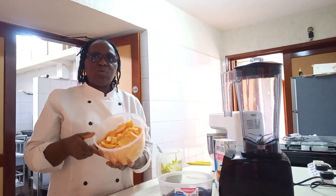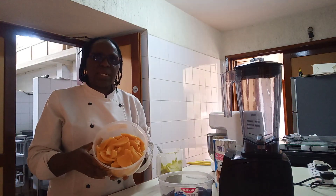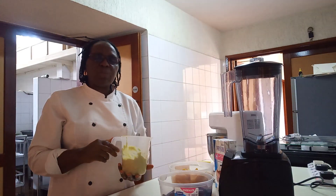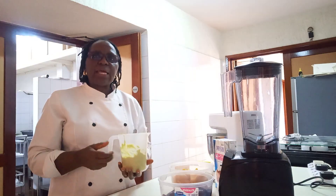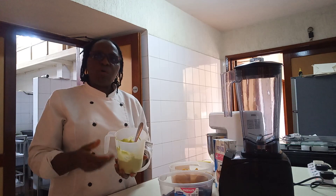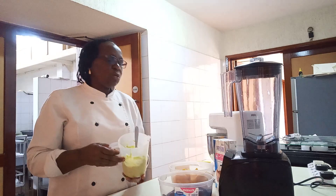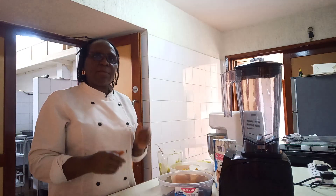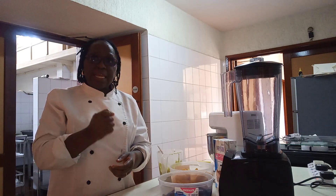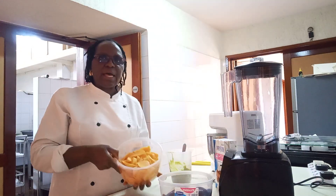Then the mangoes — we do the same. You wash and peel, then cut into small pieces. And the avocado as well. When the avocados are on season, it's very good to make use of them. Get a very ripe avocado, then wash, peel, and blend. You can use a blender — the normal blender you have at home, a small hand one or the electric one. Blend all three ingredients separately until smooth.